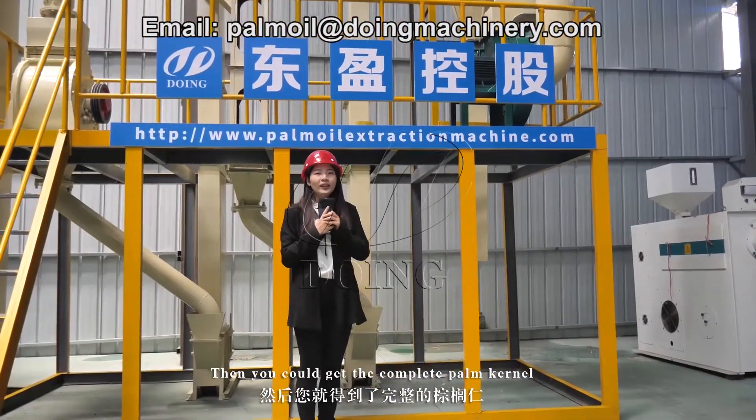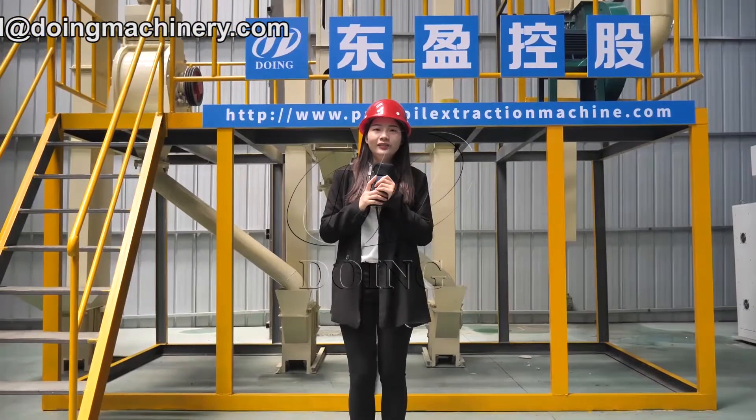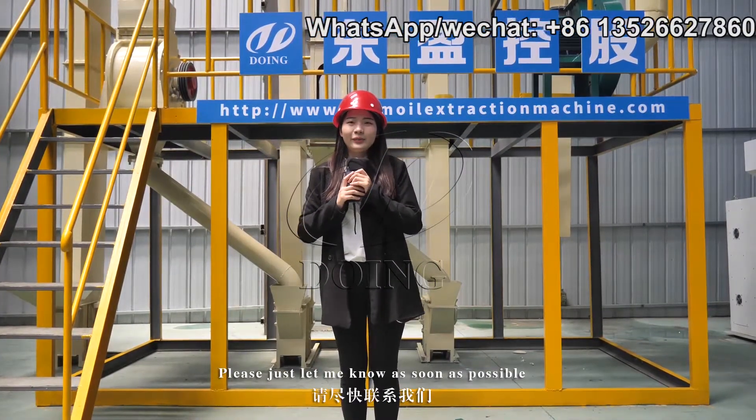Then you will get the complete palm kernel. If you have any need for this system, please let me know as soon as possible. I'll see you next time.